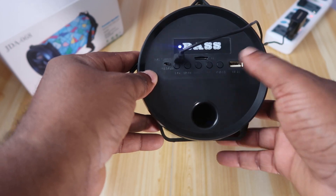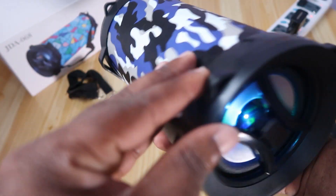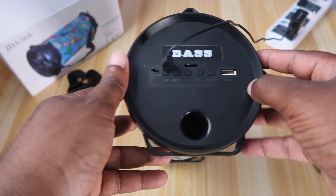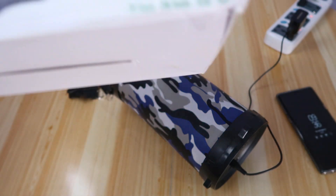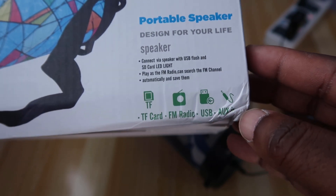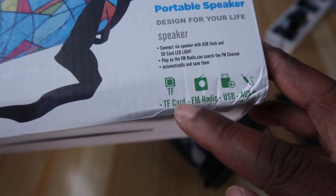If you want to connect it via auxiliary — the box says auxiliary — but I cannot find the auxiliary slot. I've seen the USB, the FM, and the TF card slot, but not the auxiliary. It says auxiliary input on the box, but I just can't find it.